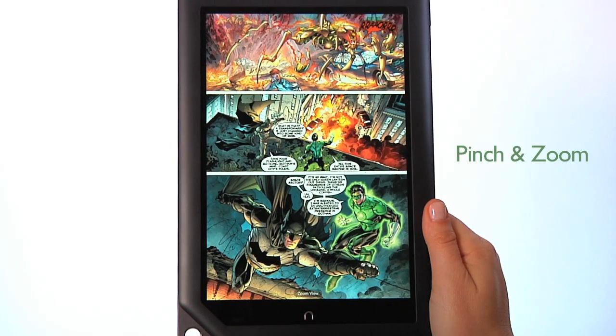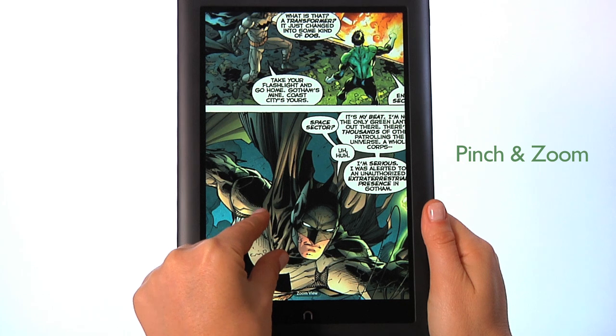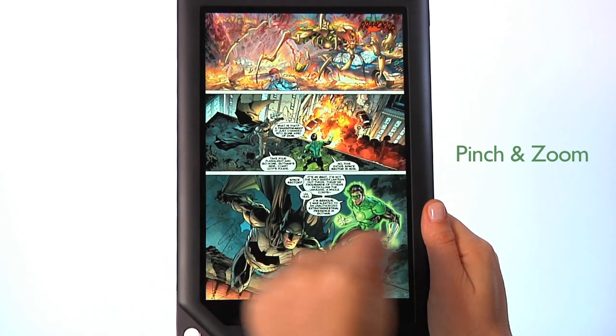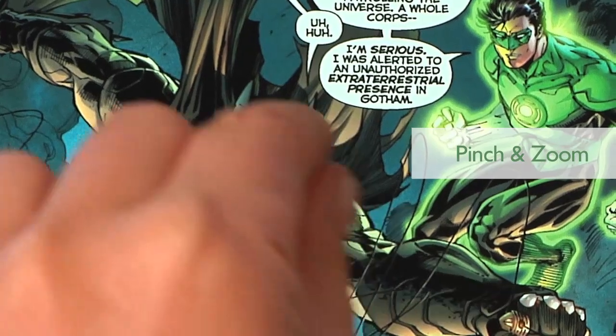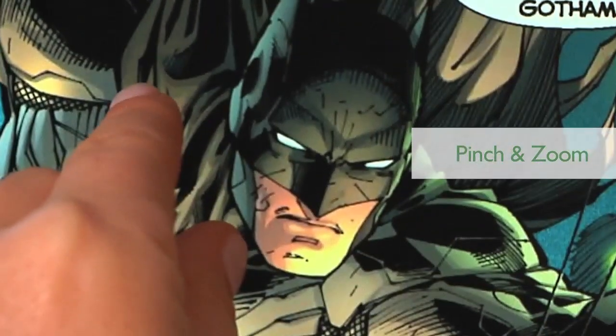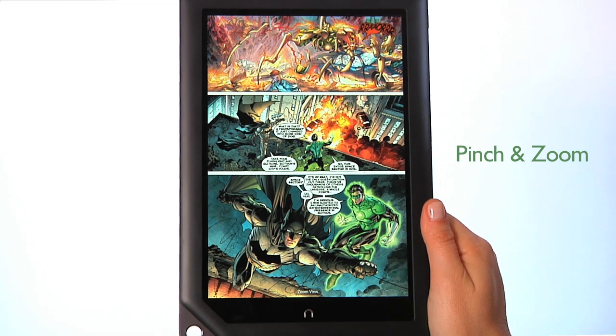Next is pinch and zoom. Place two fingers, typically your thumb and forefinger, about an inch apart on the screen. Slide your fingers apart to zoom in on an image or enlarge the entire page for comics, catalogs, and certain magazines. Slide your fingers together to zoom out — pinching your fingers together shrinks the image.